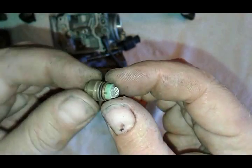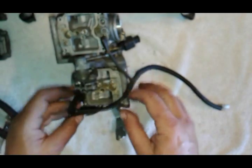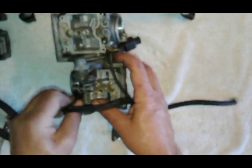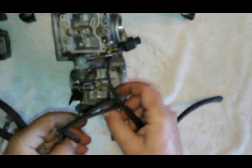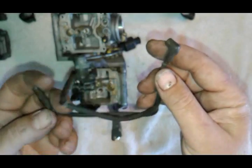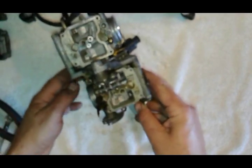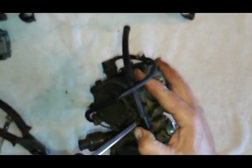Same situation here - it came out really easy; this one would have been leaking for sure. I'm going to unplug this harness because it's in my way. You can't really put that back any wrong way - it's got one wire on one side, two on the other; one is round, one is flat.